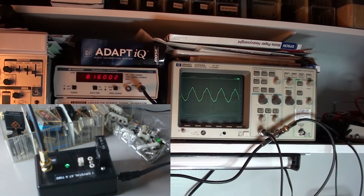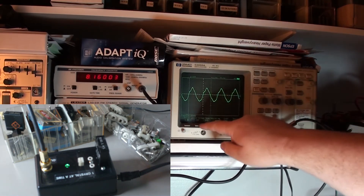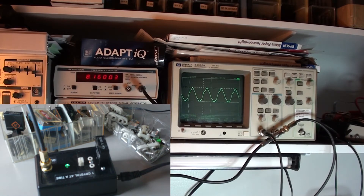If I adjust the pot I can get a much better sine wave. I can then take measurements and see that we have 8.16 on the oscilloscope and 8.16 on the frequency counter. My cat has to be involved, of course. We're getting a peak-to-peak voltage of about 800 millivolts.